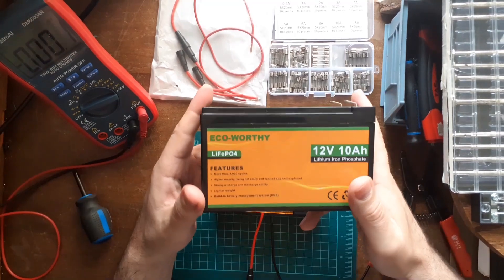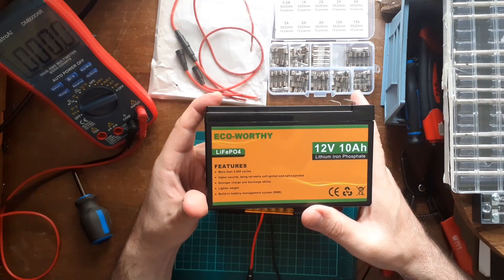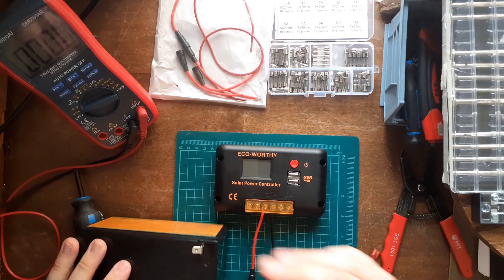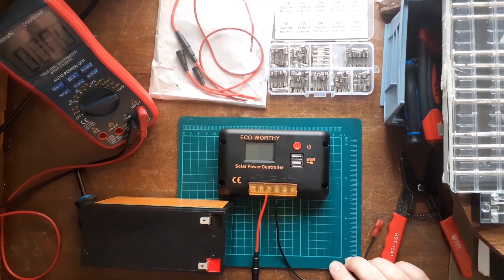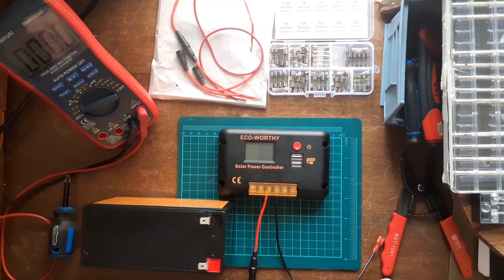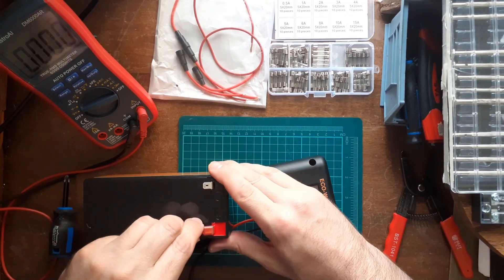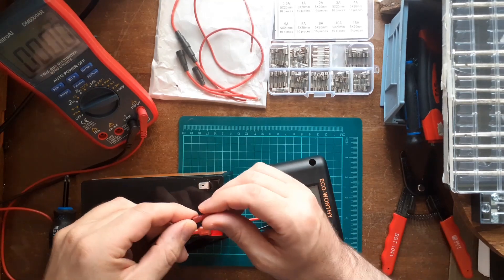This is the battery — it's an Eco Worthy LiFePO4 12V 10Ah lithium iron phosphate battery, only 2.4 pounds. This is what we're going to be connecting the terminals into. Always make sure the polarity is correct — you do not want positive and negative on the wrong side. You can damage your equipment, cause fires, or cause major short circuits. So let's connect positive, then negative. I'm using red for both — that's all they had in stock.